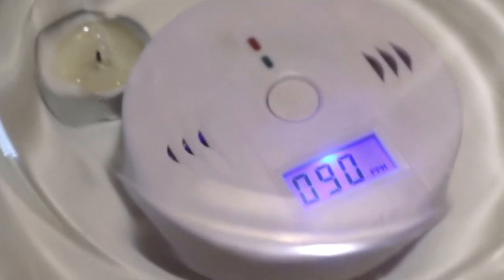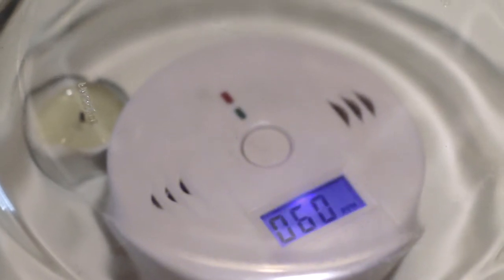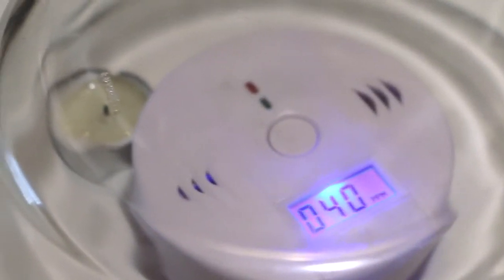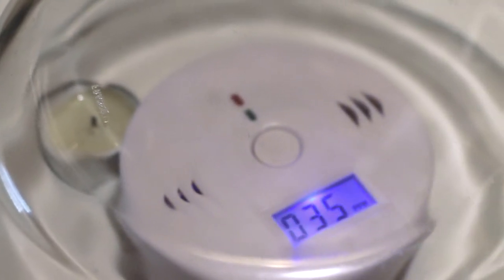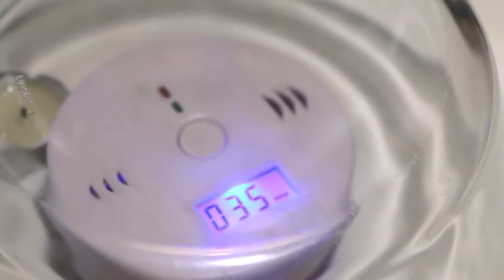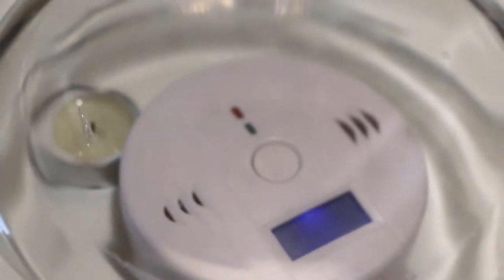The level is getting lower and lower — it's already 90 PPM but still beeping. 60 PPM, still beeping. 50 PPM, still beeping. The problem is I don't want it beeping at that level. It seems it won't stop until below some unknown threshold. The level is 40 PPM and it should just stop there — this is rather disappointing.